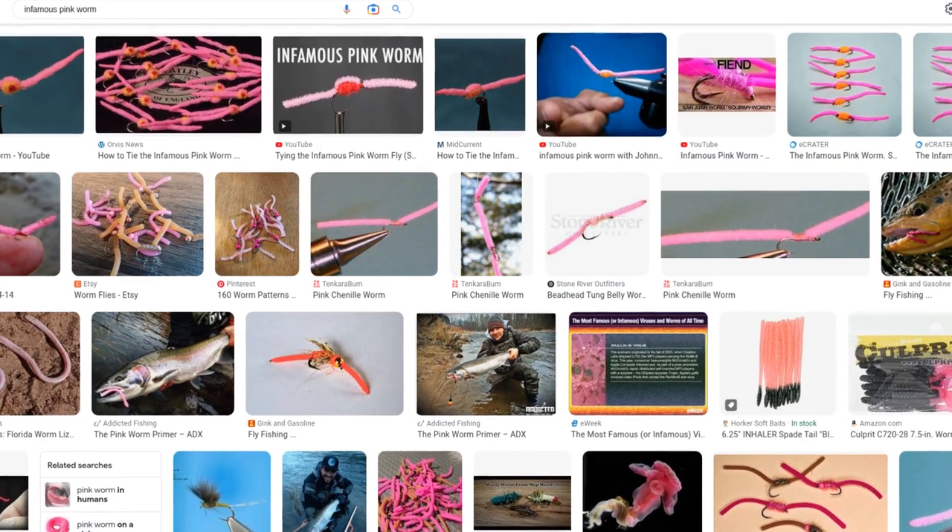Like any successful fly, the San Juan Worm has spawned its fair share of variations. One of them is the infamous Pink Worm, which is basically a pink chenille body, but with a bulbous midsection, usually made out of something like an egg yarn. So that's a variation of the original, and what I'm about to tie for you is a variation of that variation.